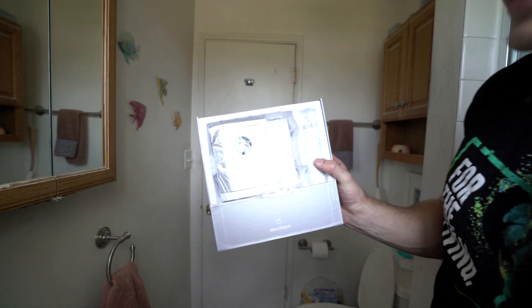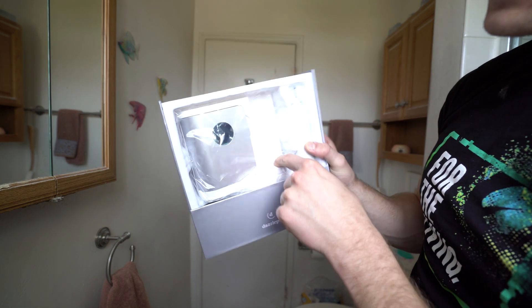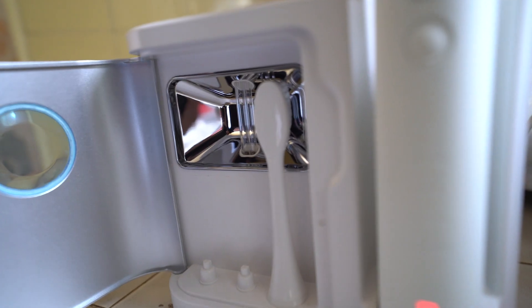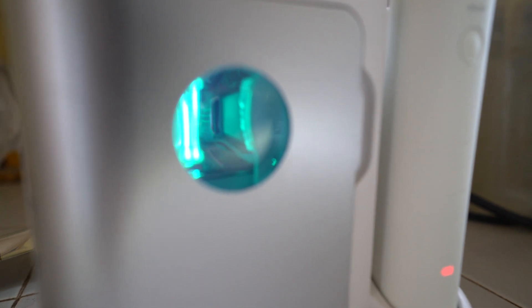When it comes out of the box, it has a main sanitation tank and chamber. You charge it on that, then put the toothbrush heads inside the sanitation tank — a light goes on and it burns off germs from your mouth. Another really cool feature is that every 30 seconds it gives a half-second pause to let you know you've done one quarter of your mouth, so you move to the next quarter.